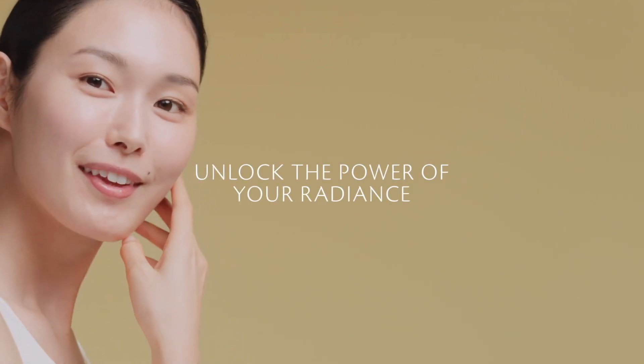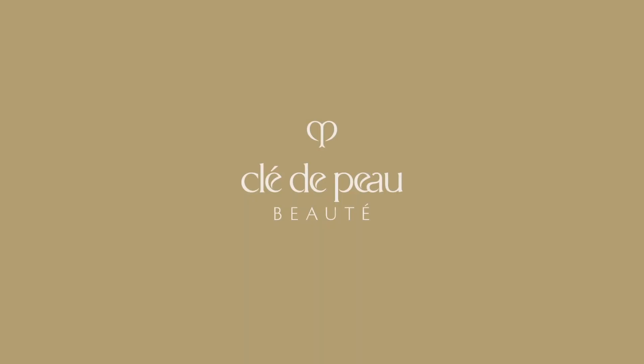Feel the stimulation in your skin as it fully absorbs the serum. The shape of youth is 4D. Unlock the power of your radiance. Clé de Peau Beauté.